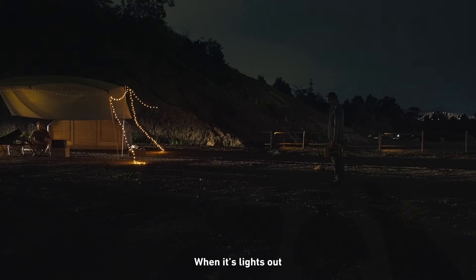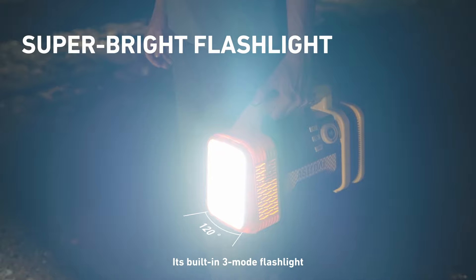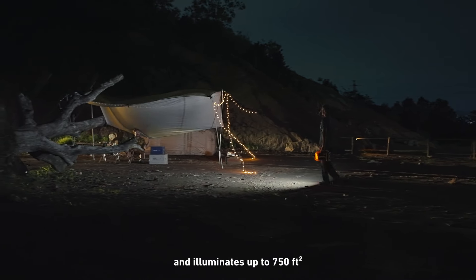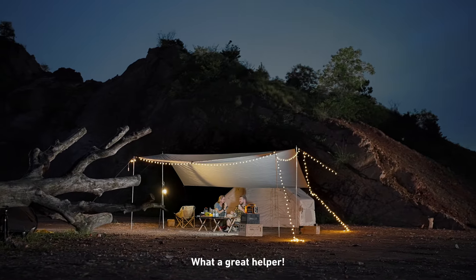When it's lights out, the TC3 outshines the rest. Its built-in 3-mode flashlight delivers 600 lumens and illuminates up to 750 square feet. What a great helper!